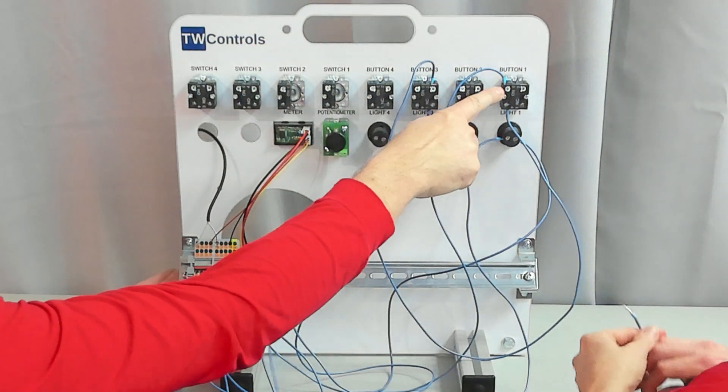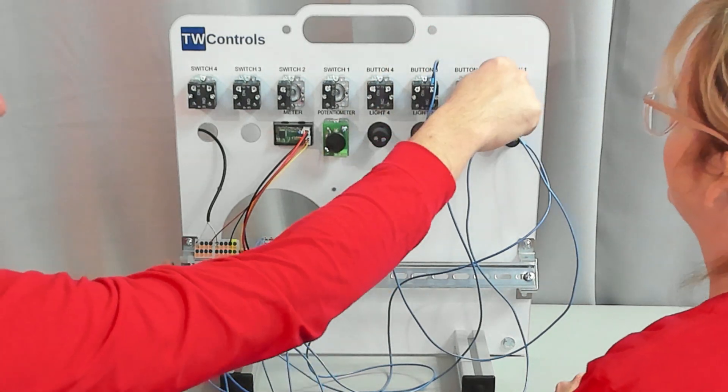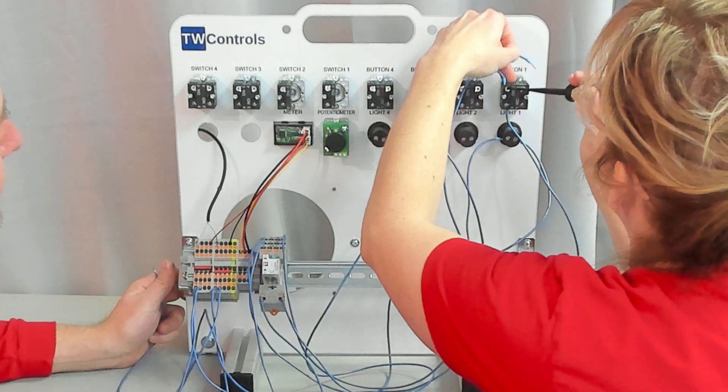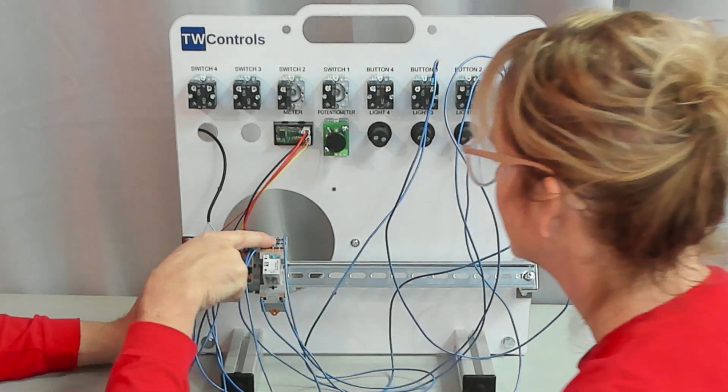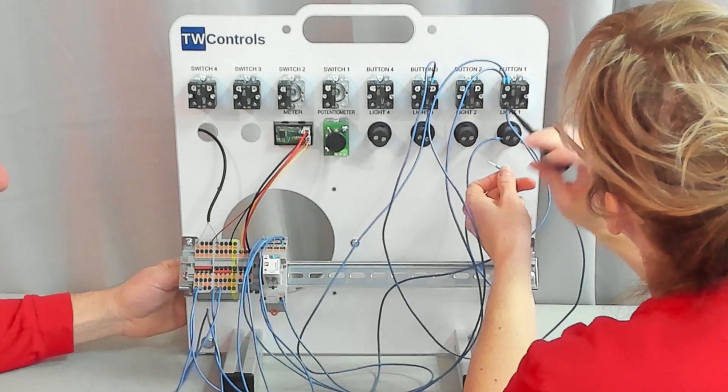Take that wire to the top of the green button — right beside where you already have a wire. Then take a wire from 14 to the bottom of the green button where you already have a wire.